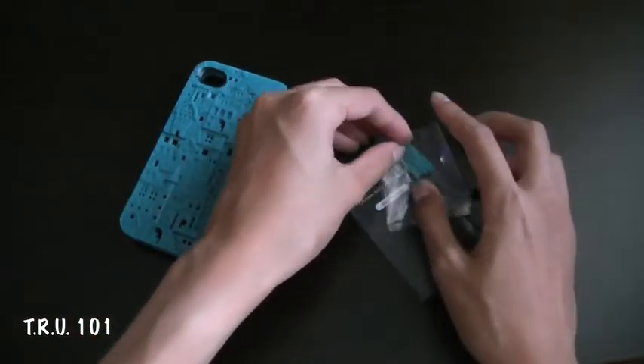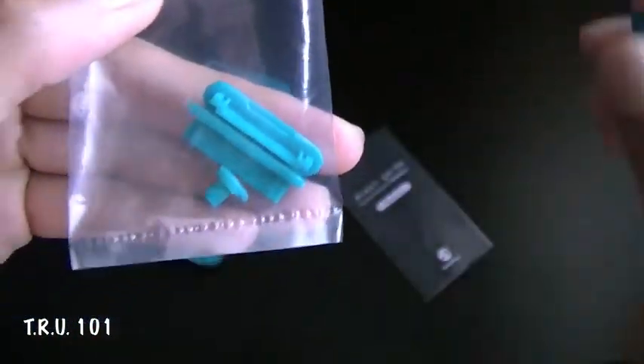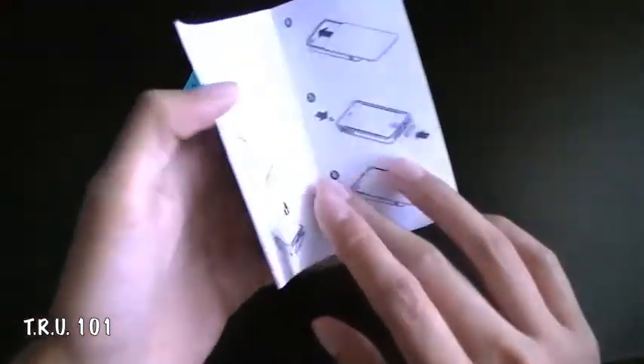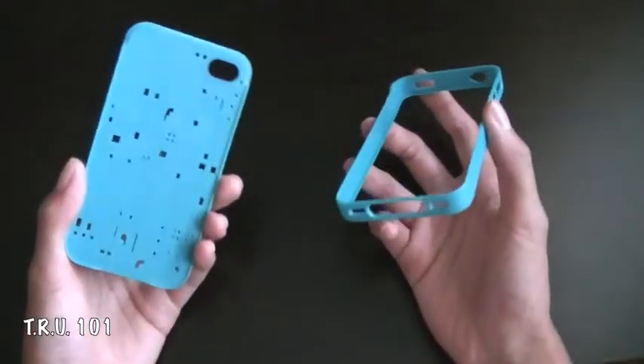Along with a microfiber cloth and a squeegee. You're also going to get port covers for the 30-pin dock connector along with the 3.5mm headphone jack — you get two pairs of each, just because it's so easy to lose. And lastly, you get the user manual on how to install and remove the case.